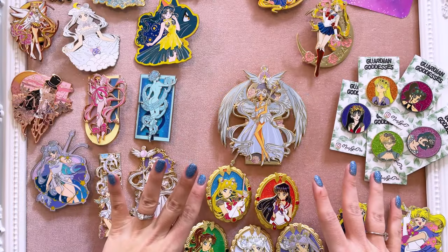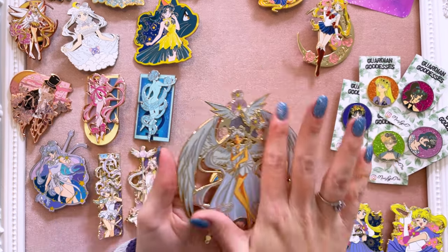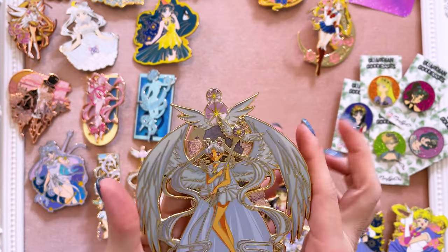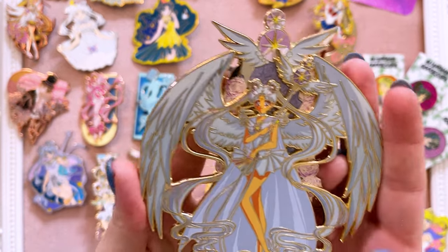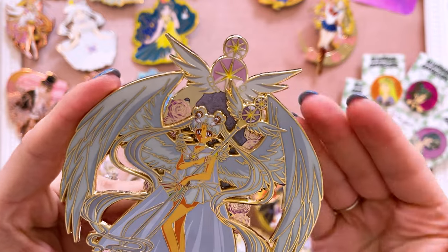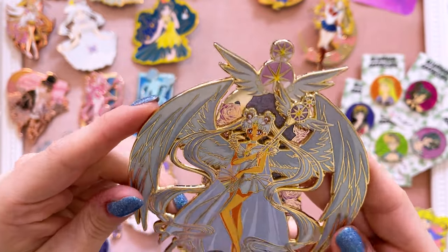This little series right here is by Briar Rose Dolls. They did this recent Sailor Cosmos pin — it's a gold pin, limited edition, and it's the white-haired version of Sailor Cosmos, but they also did a purple one. It's so big and cool. Such a gorgeous piece — look at these wings, how awesome are they? It's a really pretty pin and one of the few I have of Sailor Cosmos, so I was very happy to be able to own it.